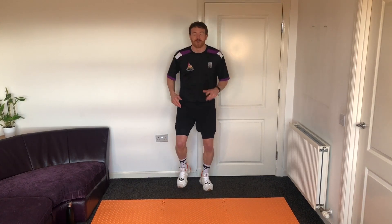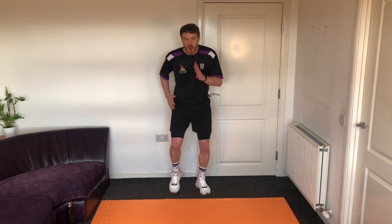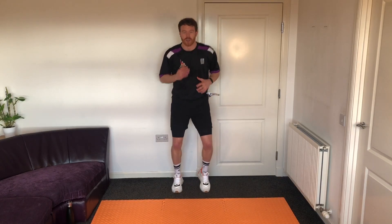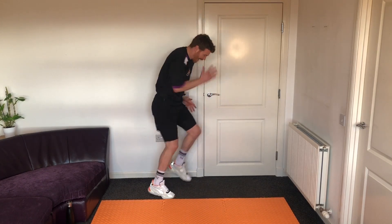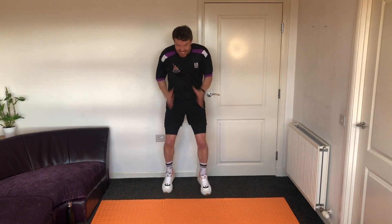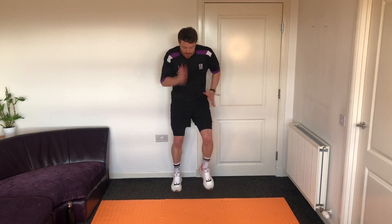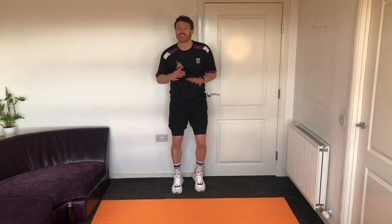Pump those arms slightly, nice and light on the toes. Our first hero today is gonna be Captain Marvel — she's probably our fastest superhero. So what we're gonna do: when I say hyperspeed, we're gonna go as fast as we can, pumping our arms and pumping our legs. Ready? Three, two, one — hyperspeed! Pump the arms, pump the legs as fast as you can, like a sprinter. Faster! Like Captain Marvel!